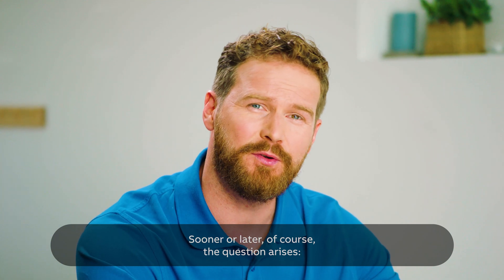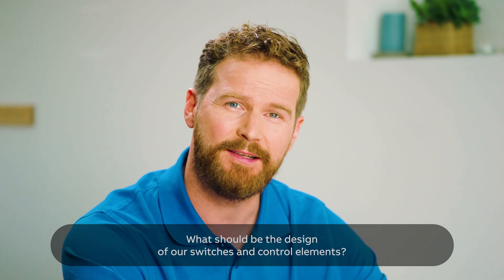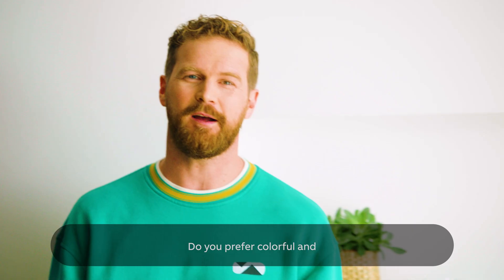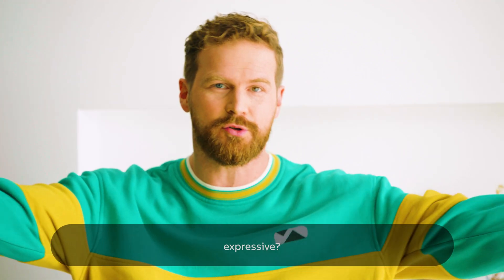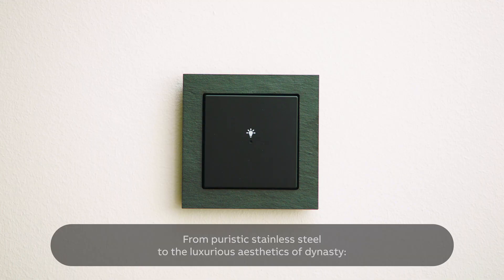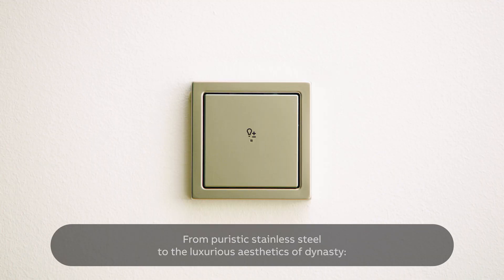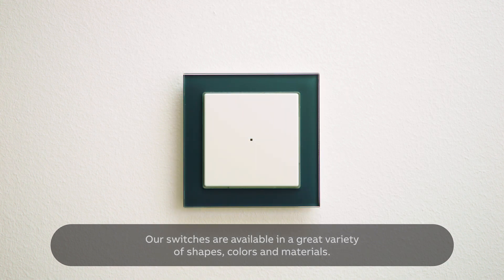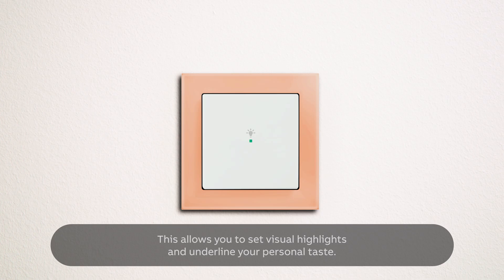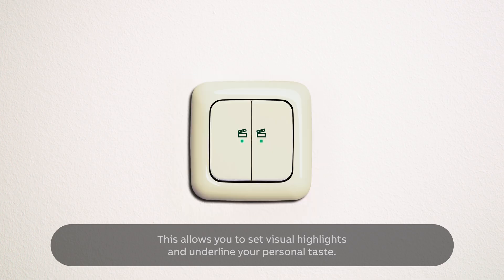Sooner or later, of course, the question arises: what should be the design of our switches and control elements? We have the right solution for every taste in architecture. Do you prefer colorful and expressive? Or do you prefer a discreet elegance? From puristic stainless steel to the luxurious aesthetics of Dynasty, our switches are available in a great variety of shapes, colors, and materials. This allows you to set visual highlights and underline your personal taste.